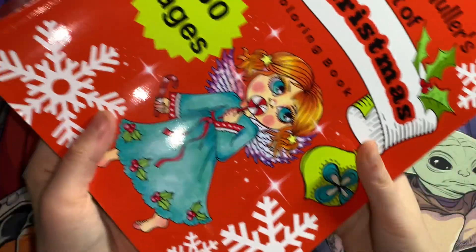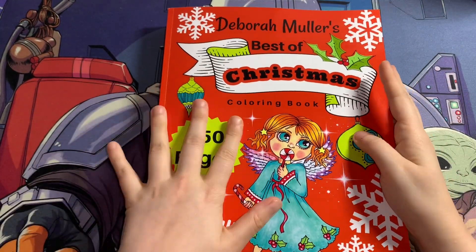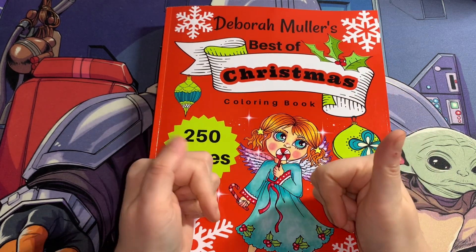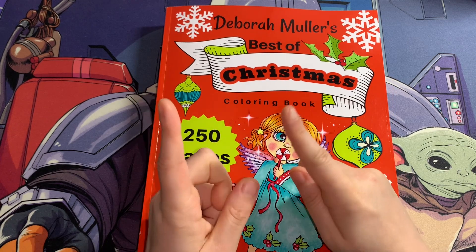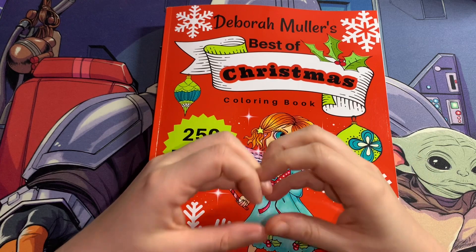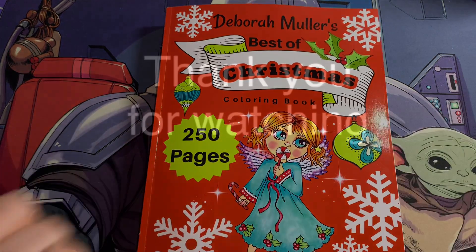That was a flip through of Deborah Muller's Best of Christmas Colouring Book. I hope you guys enjoyed this video — if you did, hit the thumbs up button, subscribe, and turn the notification bell on. Don't forget to follow my Instagram, my Facebook group page, and give my TikTok a little bit of love. Love you guys so much — see you in my next video, bye!